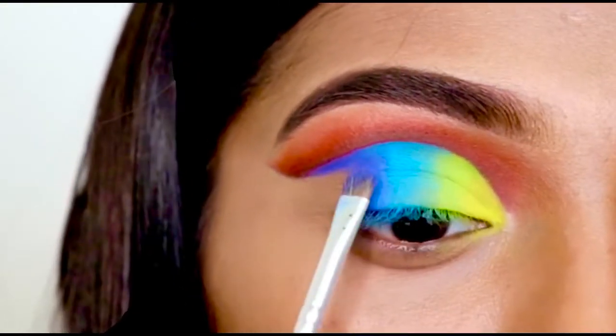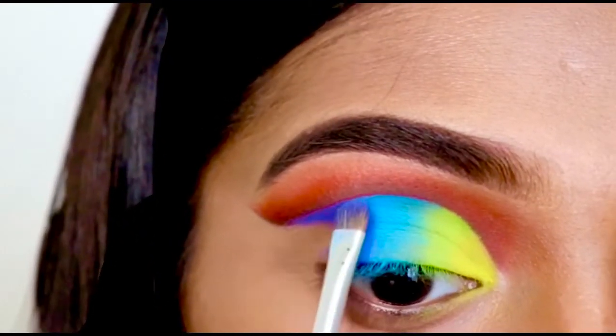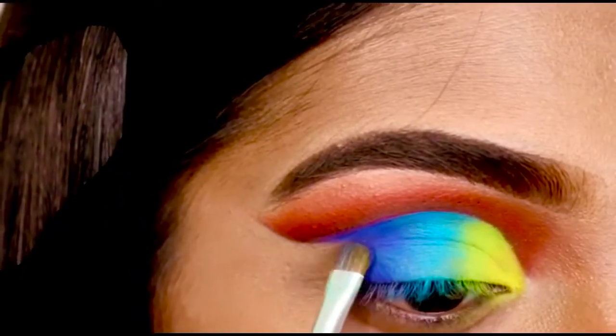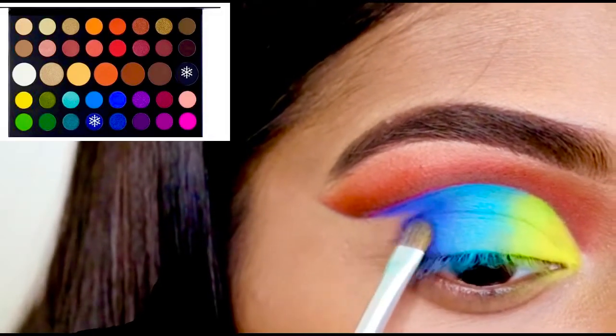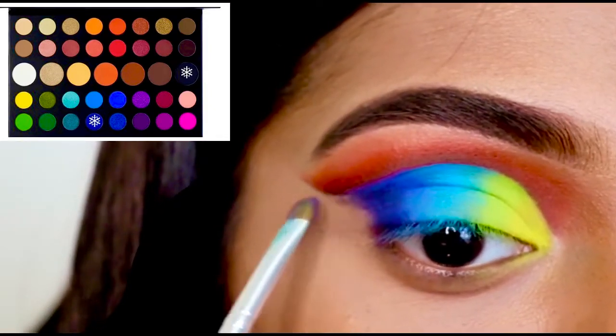I am using different types of palettes here to create this eye look, but if you have any other palette that you like, just go for it. Now along with Cola, I just use a bit of Spooky to deepen up my outer V.